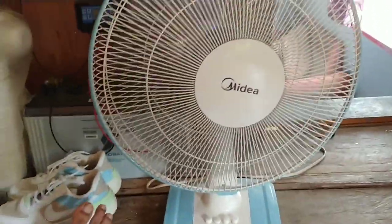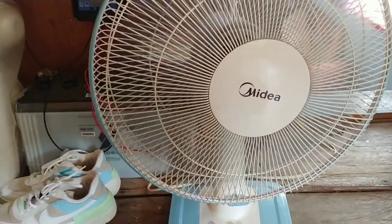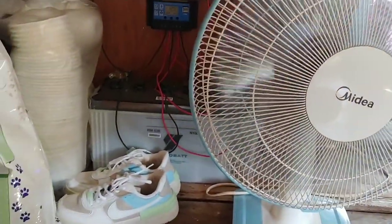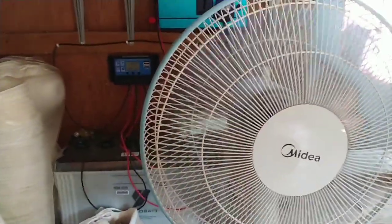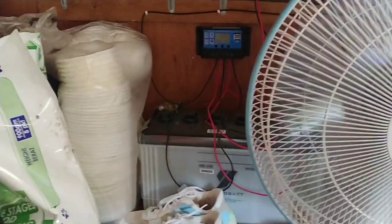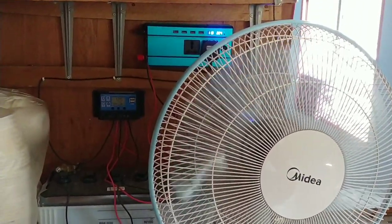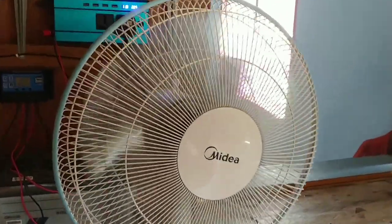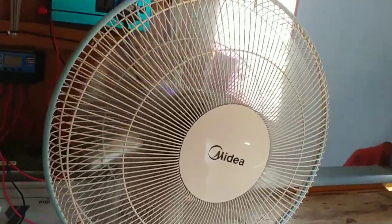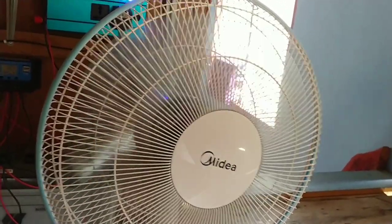Ok guys, ini dia hasilnya. Sedikit lah aku nak tunjuk macam mana abang aku buat elektrik berkuasa solar untuk kegunaan rumah. Sesuai juga untuk pasang lampu. Kalau ikut kata abang aku, kalau pasang lampu secara berterusan pada malam tu, boleh tahan 8-9 jam, boleh tahan sampai pagi juga sebenarnya.